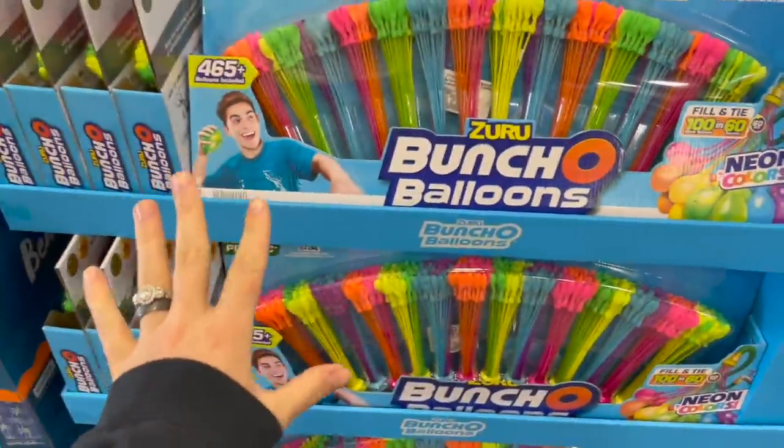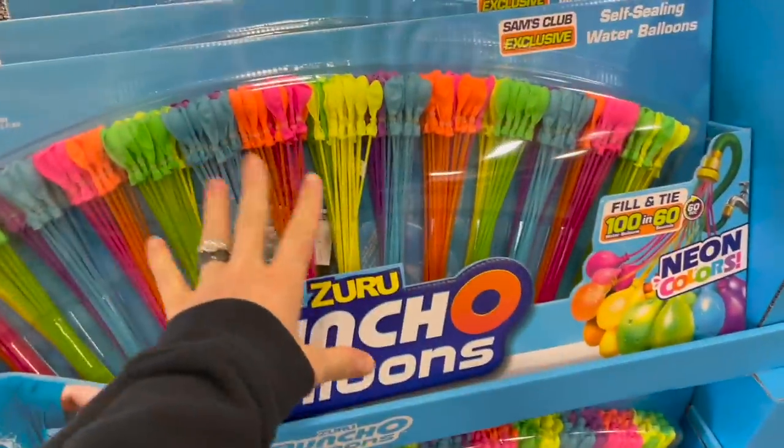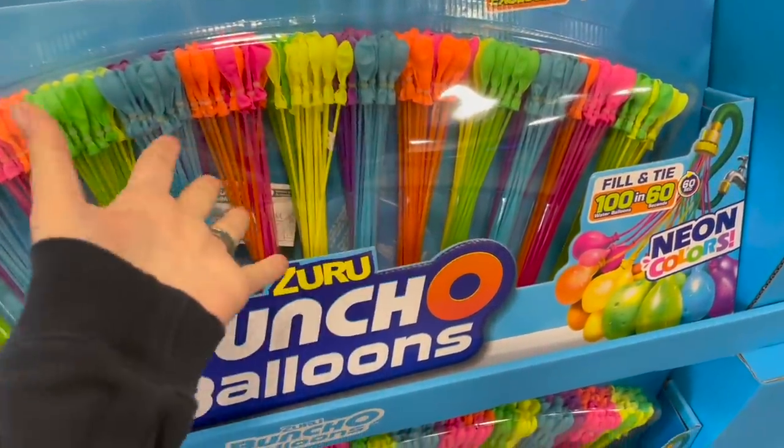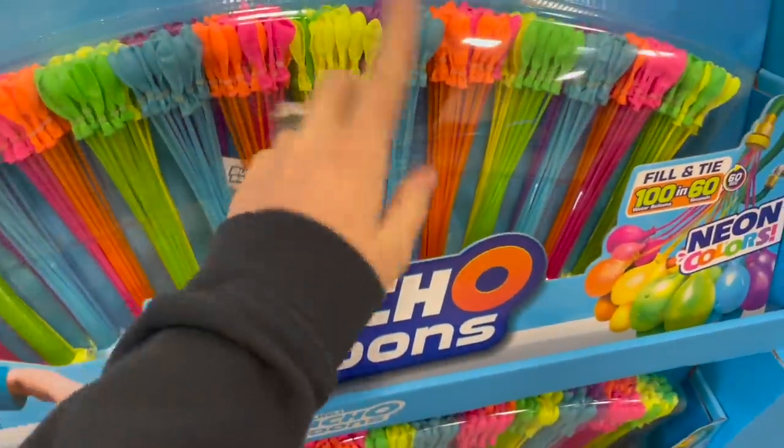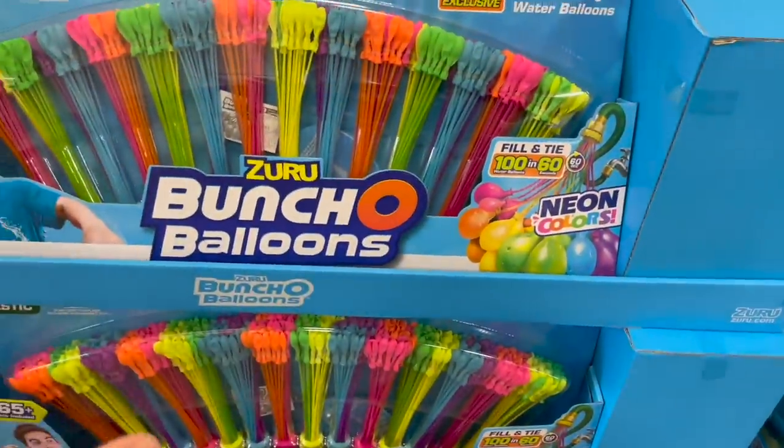But I love seeing all the spring and summer stuff come out. These bunch of balloons — if you guys like to do water balloons, I'm sure you've heard of these. You just hook the bottom part onto your hose and they fill up and tie themselves. So much better if you want to do water balloons, and it's $22.98 for 465 of them.